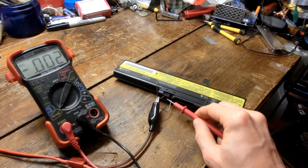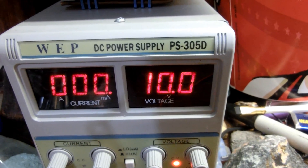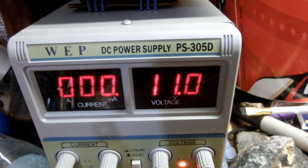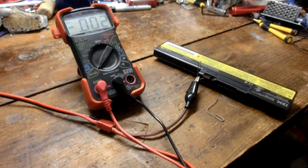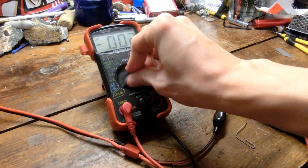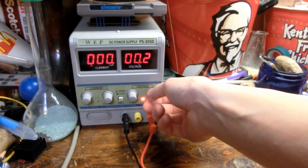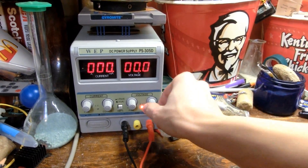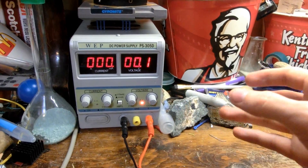You can hear the relay click because it goes from 0 volts to 11. It's very strange — I really don't know what's going on here. I'm thinking whatever is in between this potentiometer and controlling the transformer is not getting the signal high enough, or somehow it's not switching to the other mode.